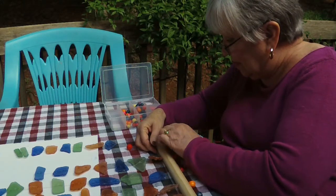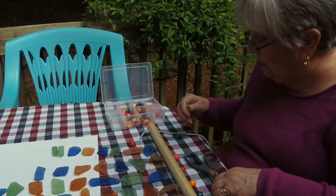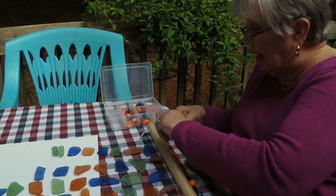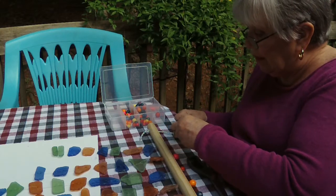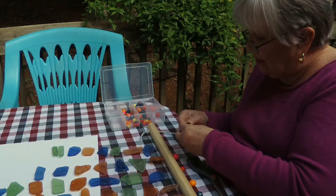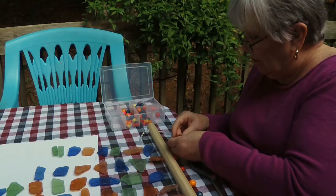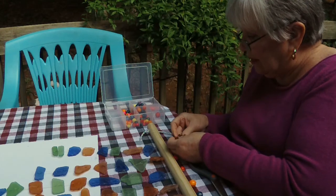They don't ship so it's not something I can give you an address for, and you never know what they'll have — every Tuesday is a different shipment. We haven't gone there since the virus started. In fact I've been to Dollar Tree maybe three times in six months and Walmart maybe twice.